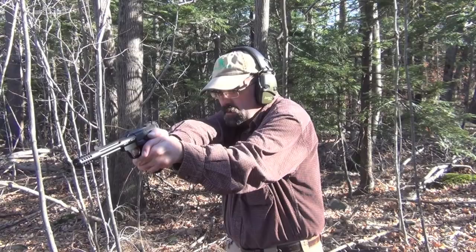Again, we're at seven yards. I've got a target out there. I'm just going to go ahead and slow fire and get a sense of where the gun is hitting, then we'll talk about the impressions of the gun as we go forward.